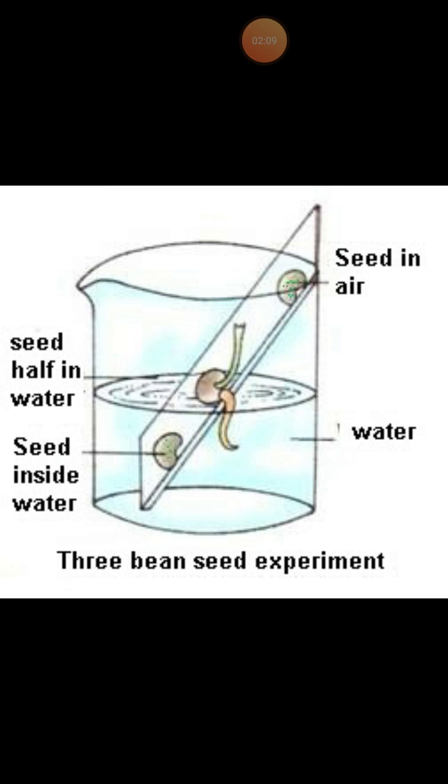What about the top seed? The top seed does not germinate at all because it gets only oxygen, not water, so it cannot germinate. What about the bottom seed? The bottom seed stops germinating after the emergence of a small radicle because it gets water but very little oxygen.